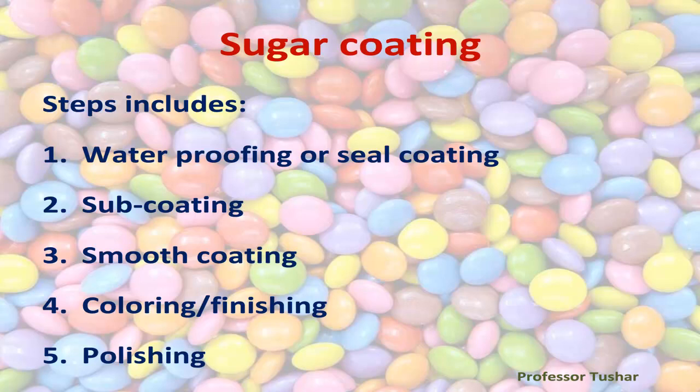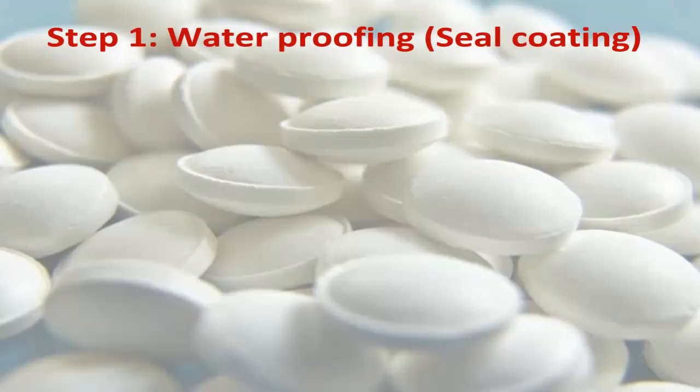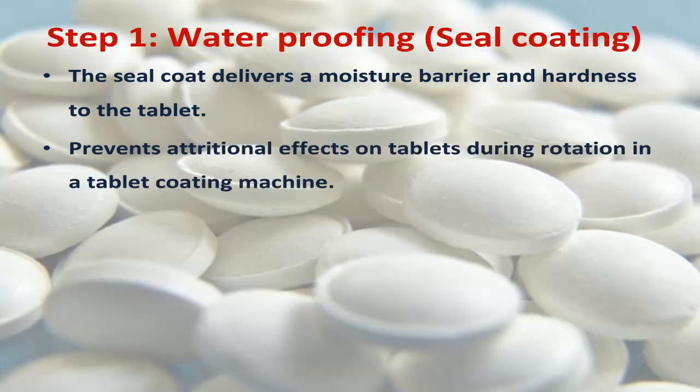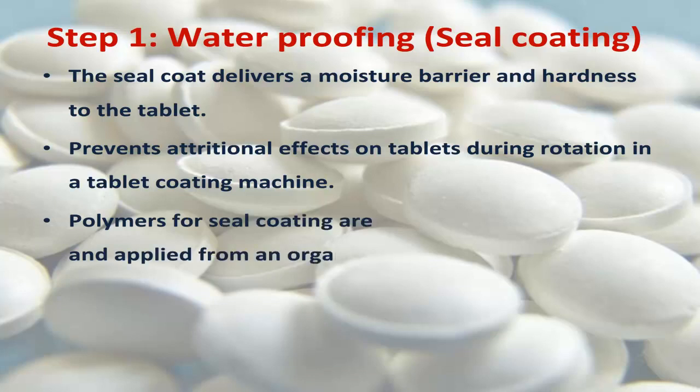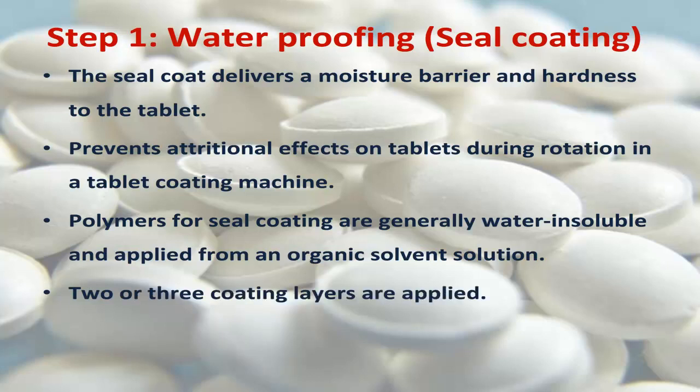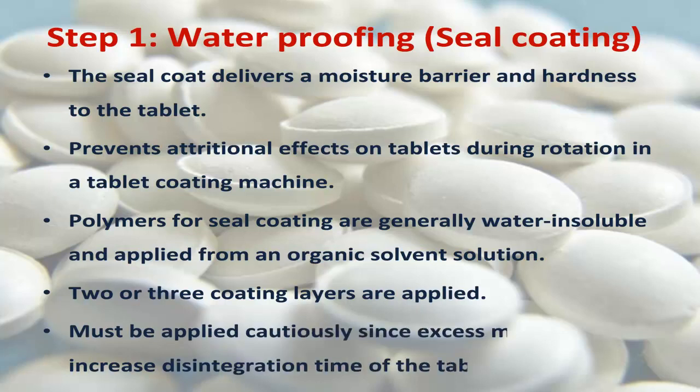Step one: waterproofing or seal coating. The seal coat delivers a moisture barrier and hardness to the tablet, and prevents attritional effects on tablets during rotation in a tablet coating machine. Polymers for seal coating are generally water insoluble and applied from an organic solvent solution. Two or three coating layers are applied and must be applied cautiously, since excess materials may increase disintegration time of the tablets.